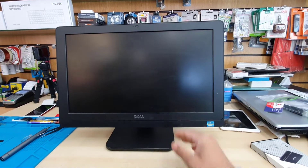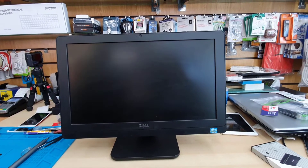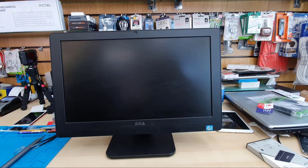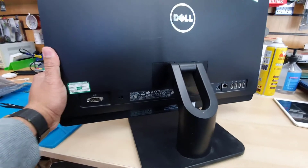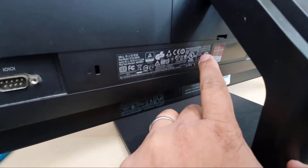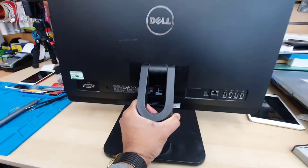Hello everyone. As you can see, this is a Dell all-in-one PC — it comes with a Core i5 4th generation processor, quite a decent one. I used it for many years without any trouble, but recently it has become super slow so I need to upgrade it. Let me show you the model number first — this is called the Dell Optiplex 3310.